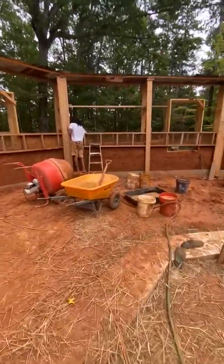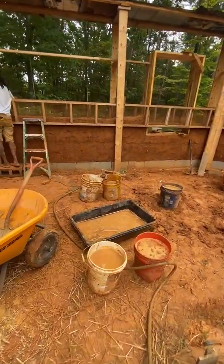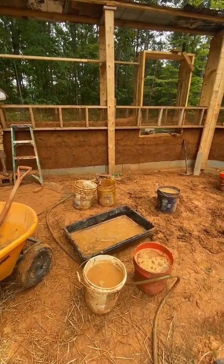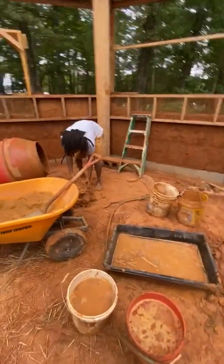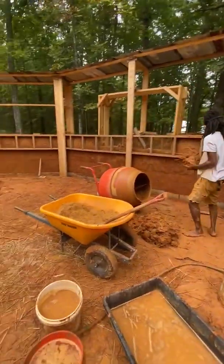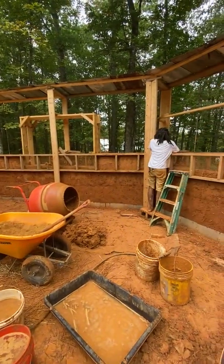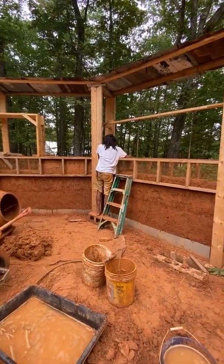Basically we take a five-gallon bucket of clay that we dug up from our job site here — the subsoil — and soak it in a bucket for as long as we can; overnight is ideal. Then we mix it with nine shovelfuls of sand, put it in the cement mixer for a few minutes, add some water, manipulate it a little bit, and then we plunk it in there as quickly as we can.